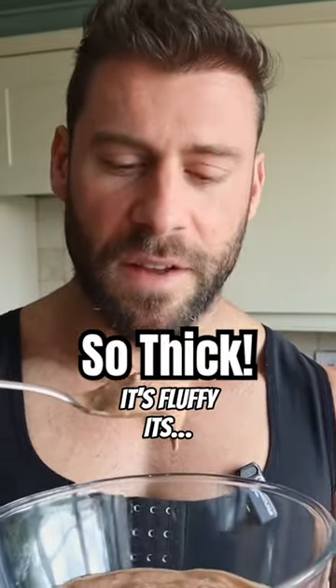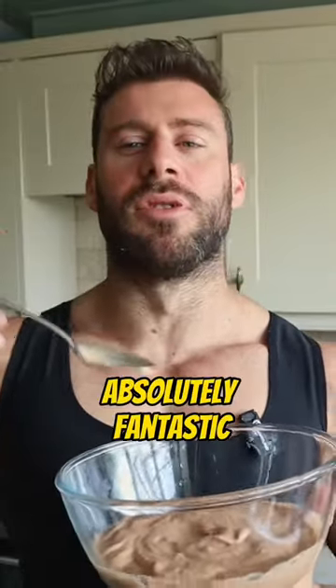Here it comes — thicker, it's airy, it's fluffy. It's absolutely fantastic.